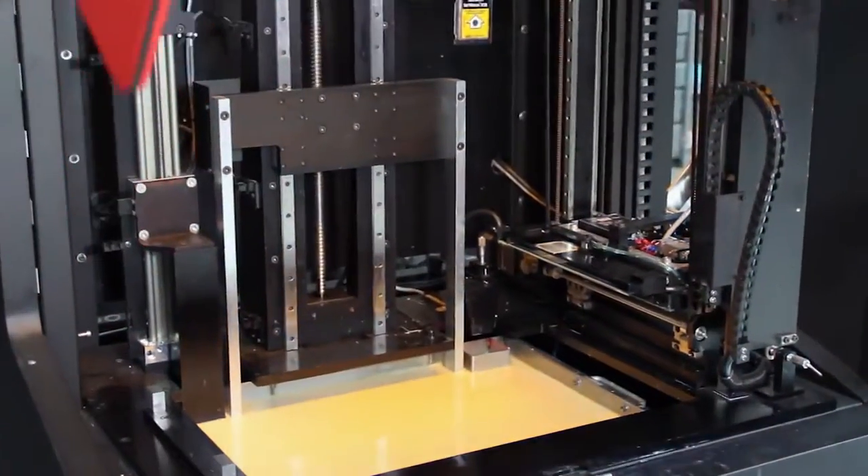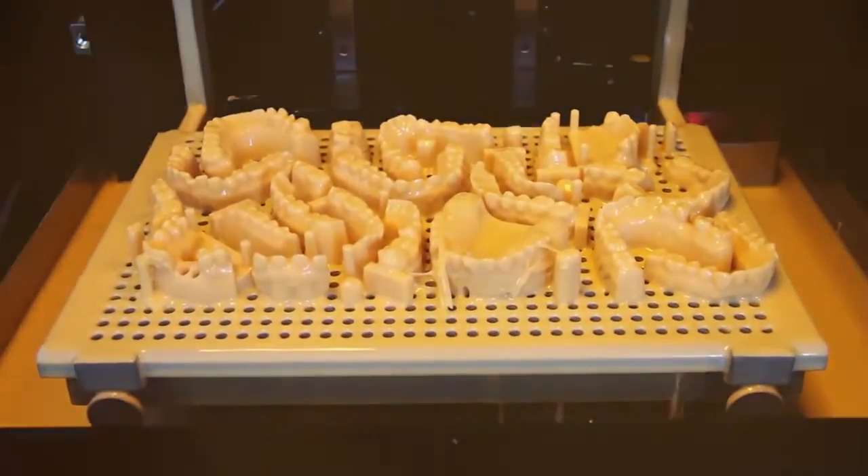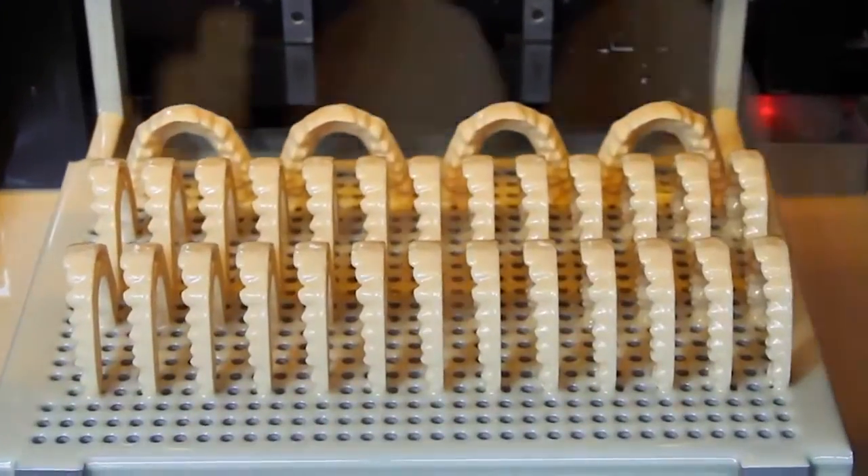The Vector3SP comes in two different versions. We have the Vector Ortho which allows for XYZ resolution of about 100 microns. The Vector Ortho can print 15 to 20 models in underneath 2.5 hours. You can also print about 50 models in the vertical orientation for high throughput aligner production.